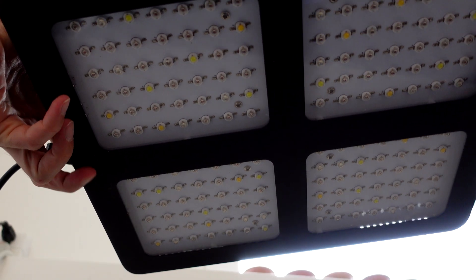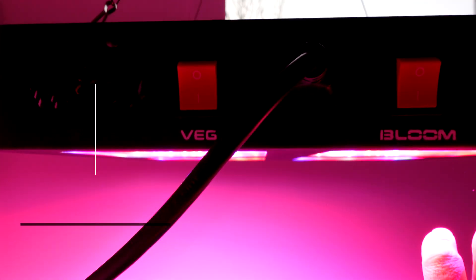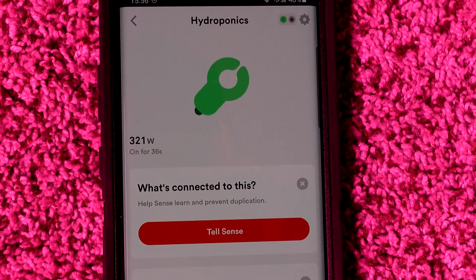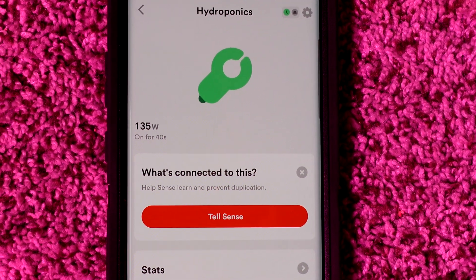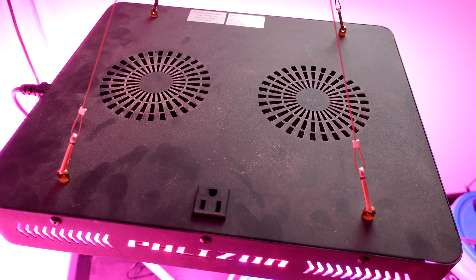Going over to the Fliesan light — this one has two different modes: veg and bloom, as you can see on the side switches. Total power use with them both on is 322 watts, and when I turn them both off it goes back down to 6 watts, for a total of 316 watts. So there's a big difference in power consumption between the two.